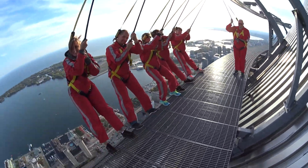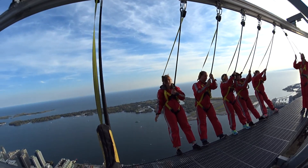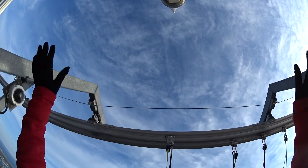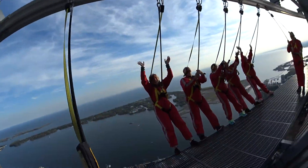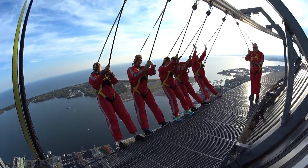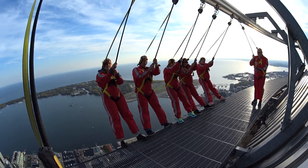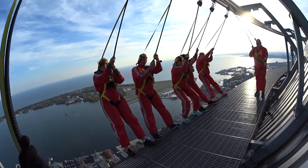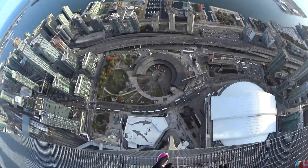Alright guys, keep those legs nice and straight if you're leaning out there. Lean your shoulders back. And I want everyone to take a look up to Skypod and give those people a wave. And they're waving back. Alright guys, remember this one because we're going to do it a few more times before we head back inside. So for now, grab hold of that rope, pull yourselves back into the middle of the platform. Give yourselves a round of applause! Woo!